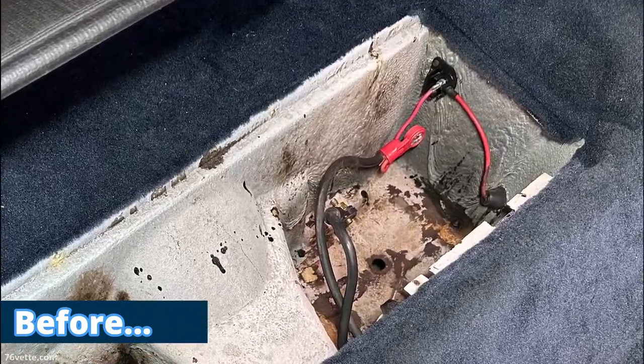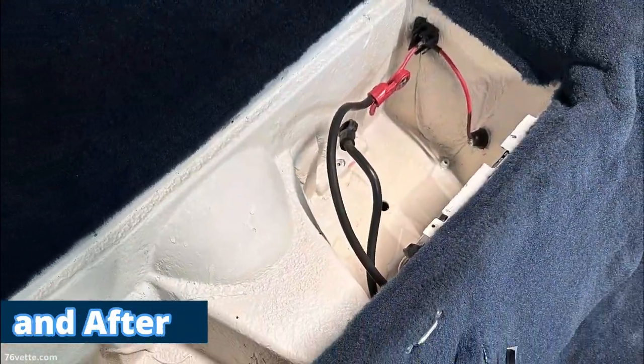I transformed the storage area from this to this for around $20. Let me show you how.